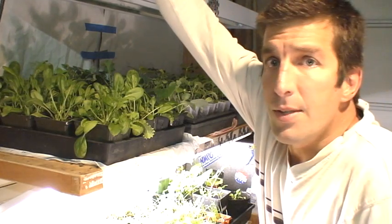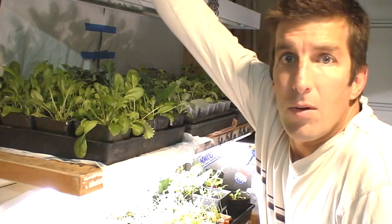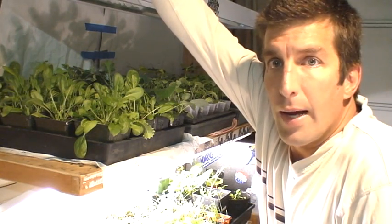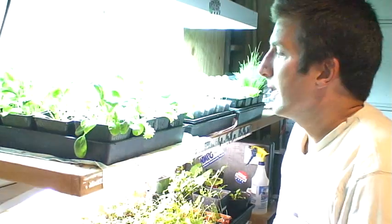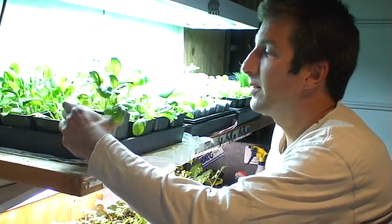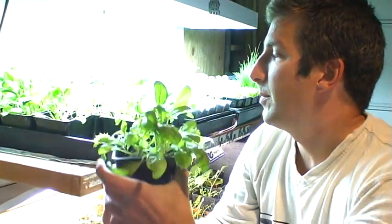Just set it up in your garage or somewhere out of the way that you can easily maintain. Turn on the lights and plant some seeds, and in a couple, three weeks you get good healthy starts to transplant into your backyard garden.